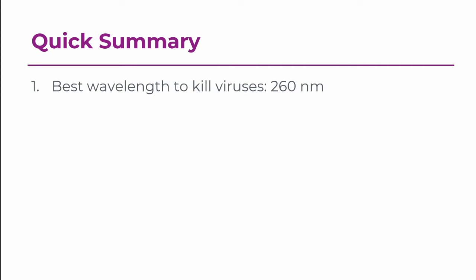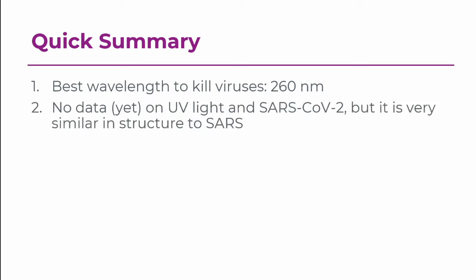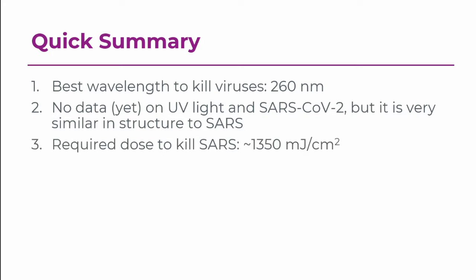So a quick summary. The best wavelength to kill viruses is 260 nanometers. If you're looking for a UV source to use to kill the coronavirus on your medical equipment, look for something as close to 260 nanometers as possible. Now there's no data yet on the effects of UV light on this current coronavirus, but it's very similar to the SARS virus from the early 2000s in terms of the structure of the virus, which means a lot of the studies done on the SARS virus should apply. The required UV dose to kill SARS is about 1,350 millijoules per centimeter squared.